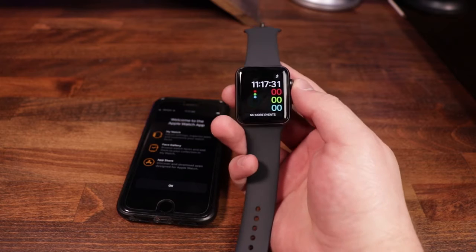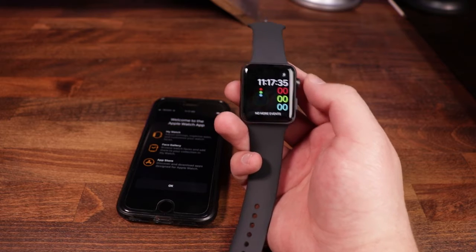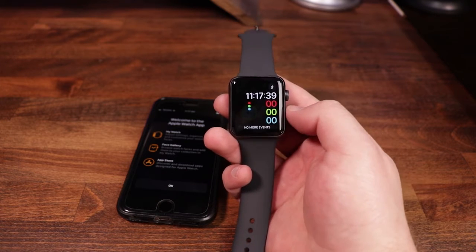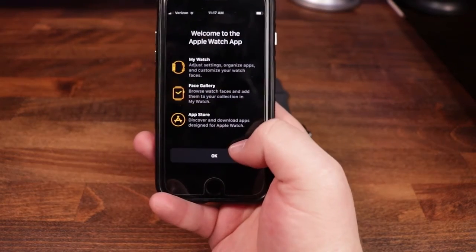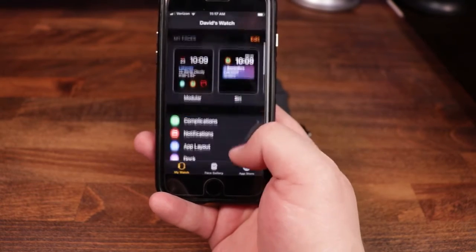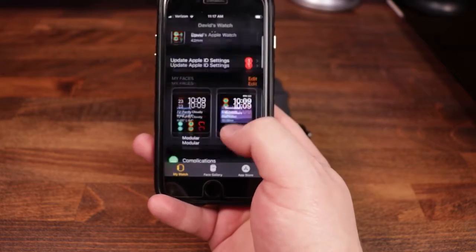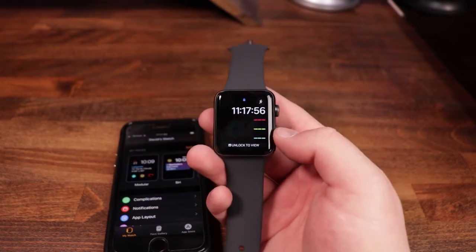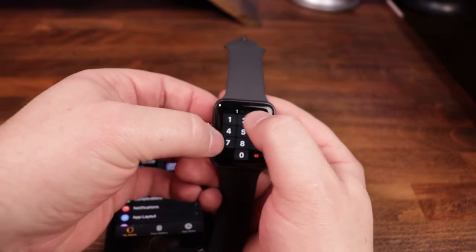Once the apps have been transferred over — it did finish off camera — what you're going to do is it's going to ask you to press the crown in one time in order to start. As I did that, you can see we are now at the watch face. If you look at the phone, it says 'Welcome to the Apple Watch' — my watch, face gallery, app store — it's got a bunch of different settings you can go in and adjust. Pretty cool and straightforward. Let's take a look at the actual watch itself and some of the things it can do. This is the watch face — if we press and hold, we're going to want to put in the passcode to unlock it.